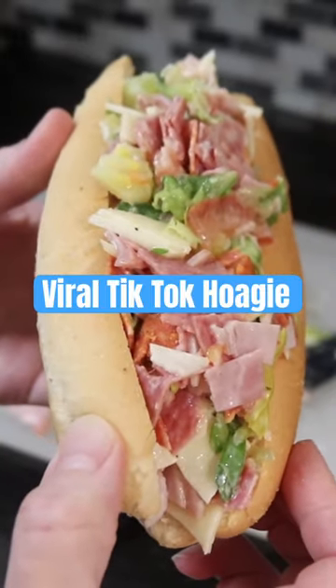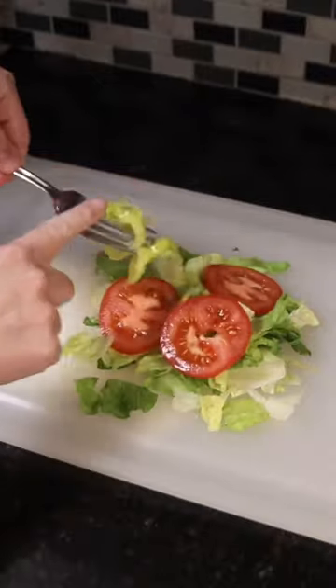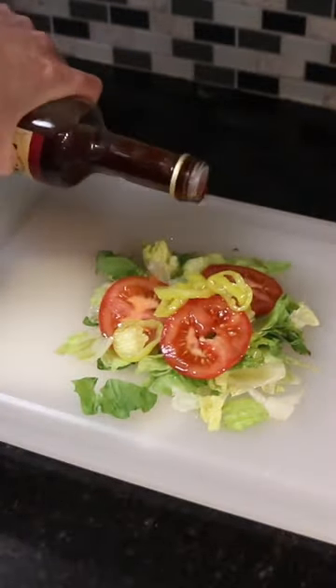Let's make the viral chopped Italian hoagie from TikTok. I just found out about this sandwich, but that's because I'm a millennial who only uses Instagram, but evidently it was popular about a year ago.